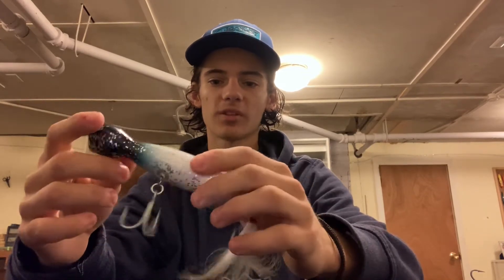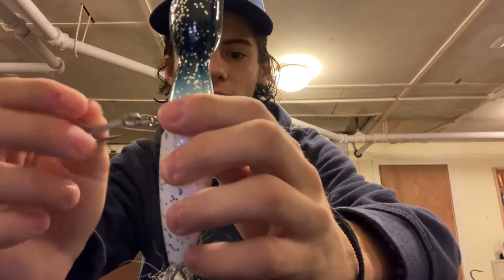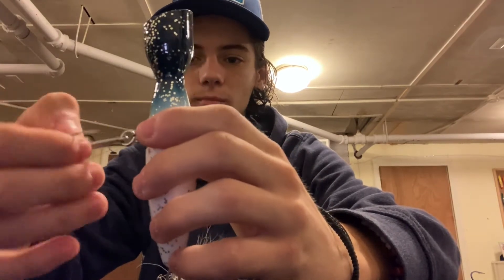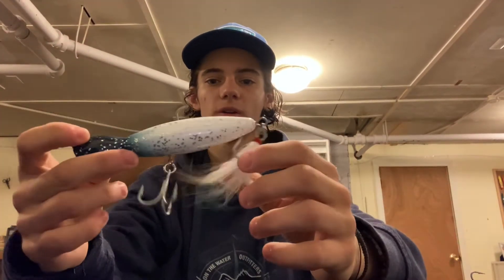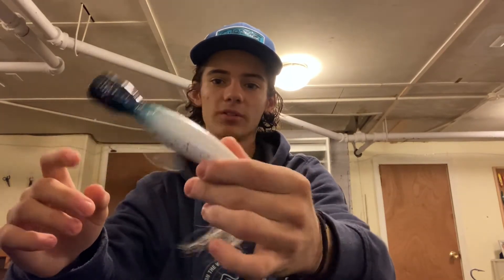Let's move into poppers. This is an Atom popper. Everyone should throw a popper at some point — they should have it in their plug bag. I like the dressed treble on these; I feel like any plug with a dressed treble just helps its action. It has a little swivel on the bottom, so it's got that 360-degree spinning hook, which makes it harder for a fish to throw. You work a popper like a popper — chug, stop, chug, stop. Just bloop, stop, bloop, stop. Harder to use a sinking popper, easier to use a floating popper. Just depends on what you're comfortable with.